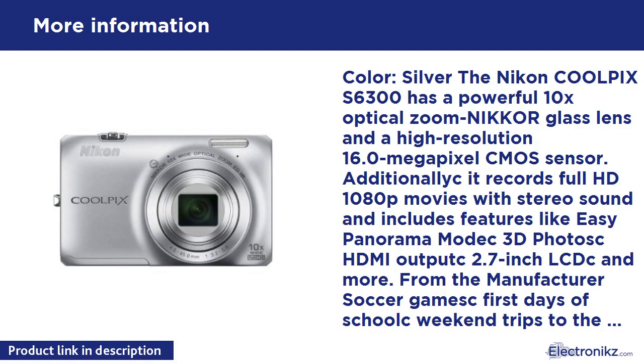Color: silver. The Nikon Coolpix S6300 has a powerful 10x optical zoom NIKKOR glass lens and a high resolution 16.0MP CMOS sensor. Additionally, it records full HD 1080p movies with stereo sound and includes features like Easy Panorama Mode, 3D Photos, HDMI Output, 2.7-inch LCD, and more.